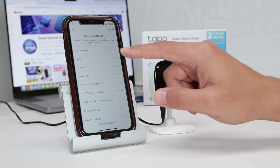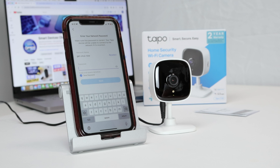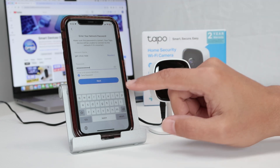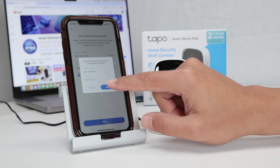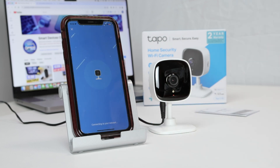Now I need to select the network. I select my network and enter the password. I click next and confirm the information, then click next again and wait for the app to connect to the camera. I just heard the message: connecting to Wi-Fi... Wi-Fi connected.